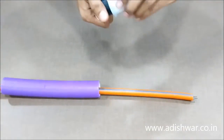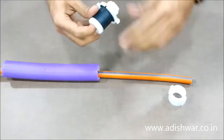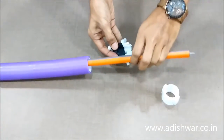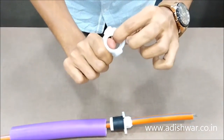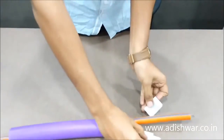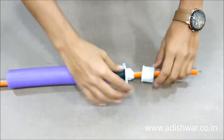Now we have to insert the sealing plug. Firstly, remove the cap from the sealing plug, expand this and insert it on the already laid cable. Now detach the cap by pushing and pulling the opposite side, and insert this into the cable and push it back.